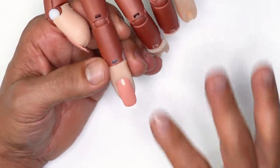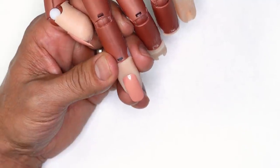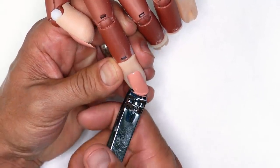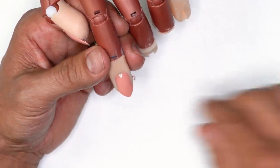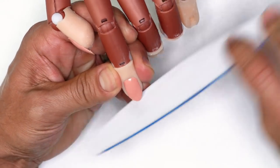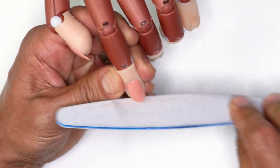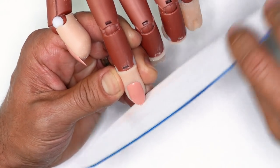What you see here is just the practice finger and nail. I'm going to clip off a majority of the plastic off of the tip and then round off the edge so that I have just enough of a free edge to get the form underneath.